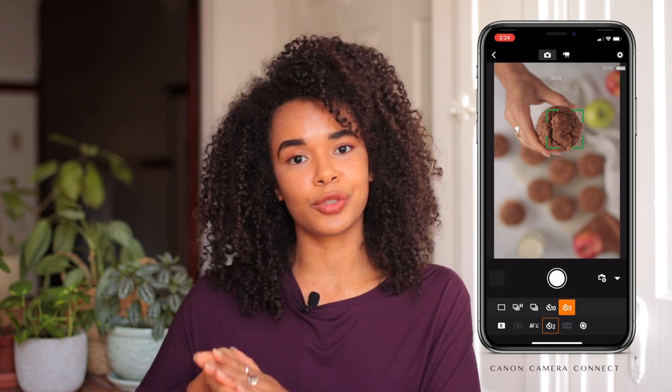Last but not least on the tech items list are clickers — I use three different types. The first clicker is actually my phone. Through Wi-Fi, I can connect my phone to my camera and shoot from a distance, seeing on the screen what my scene looks like. I generally use this most when I personally appear in a scene, because it allows me to go into position and then shoot from a distance.